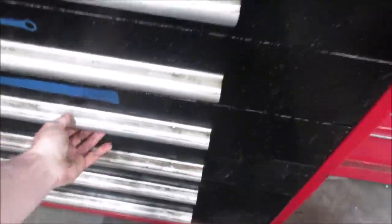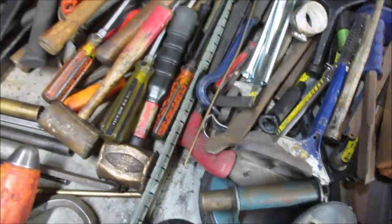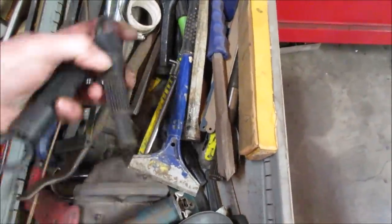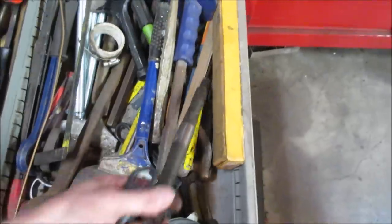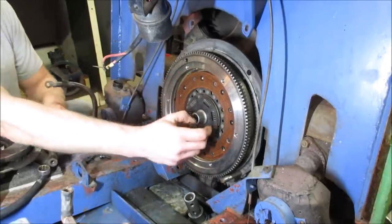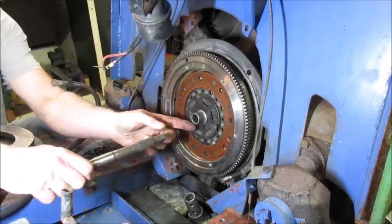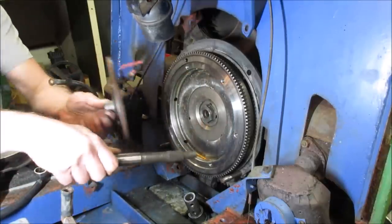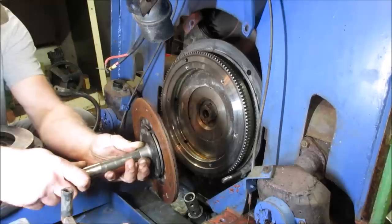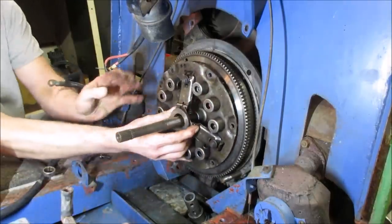We're going to need a clutch alignment tool. I believe I have an actual transmission output shaft somewhere in here. So this clutch disc gets sandwiched between the flywheel and the pressure plate like we talked about. The problem is, if you go to bolt that together, this has a lot of play and you have to get it right on the money - so that when you try sliding the transmission in, you're not fighting between this part and the pilot bearing in the center. So you need an alignment tool, which is that. It aligns the center of that to the center of the clutch so when you bolt it up, it's automatically put right in the center. Then you can take your pressure plate and bolt that up.